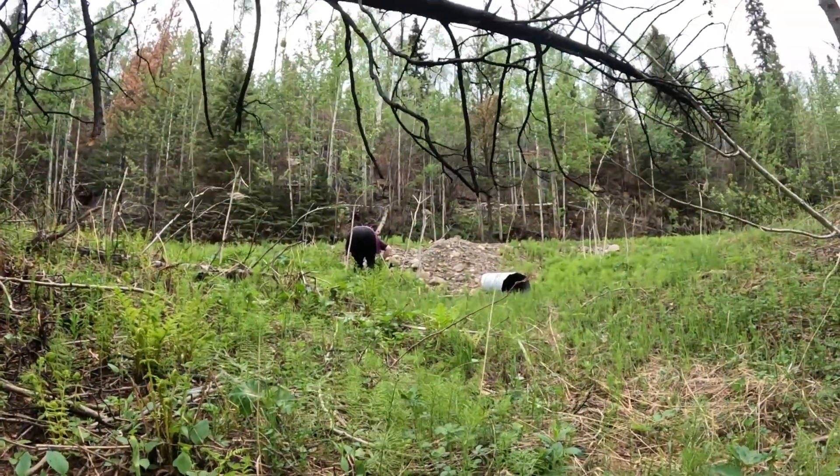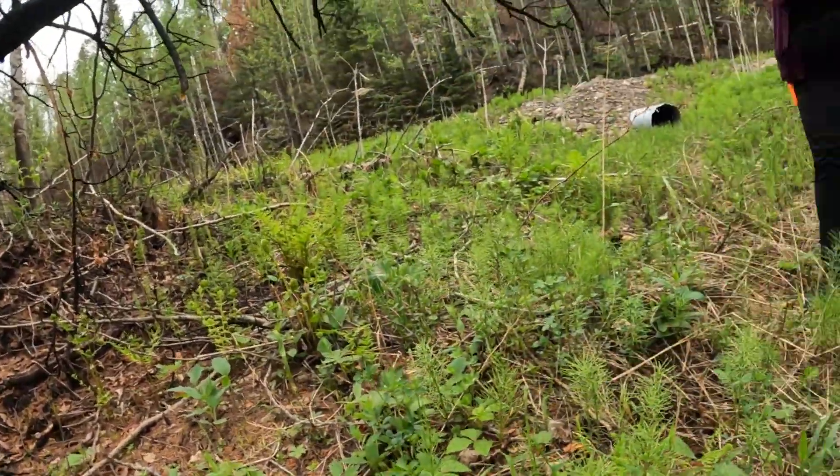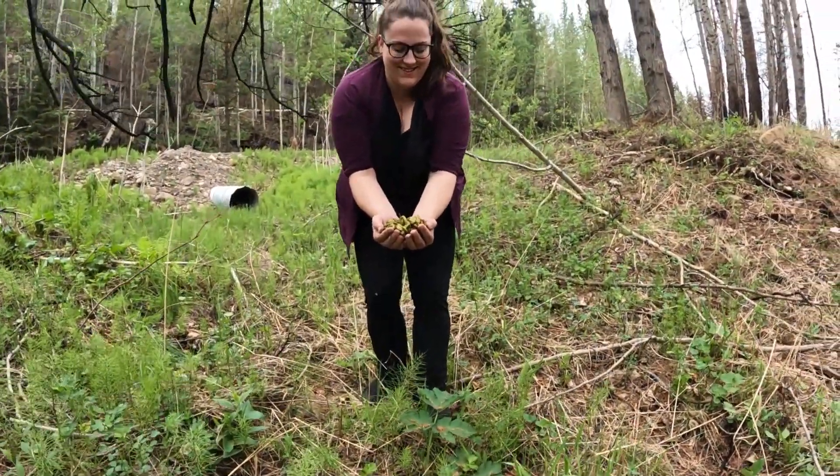She's over there — she found herself her own little mother load of fiddleheads and there's still a bunch over in there. One thing we might run upon while we're doing this too, because we're in a big burn area, is we might find some black morels, but haven't found any yet. But Shelby here found the mother load — holy cow! We definitely have enough for supper and then some. I'm curious to see how these things taste, but we're gonna keep on keeping on, we're gonna keep picking.